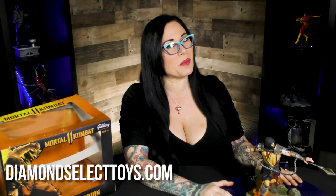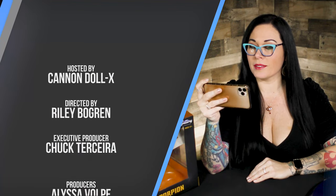As you can see, the paint applications are amazing. He's super fierce, totally ready to perform his fatality. You can find him and some of the other Mortal Kombat characters over on diamondselecttoys.com, where it's the best of all worlds. Scorpion launches his kunai — sounds dirty.